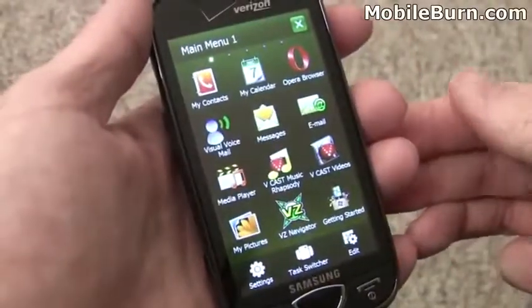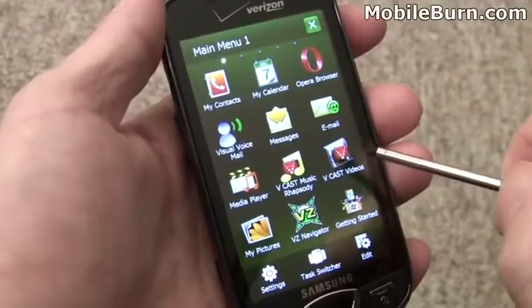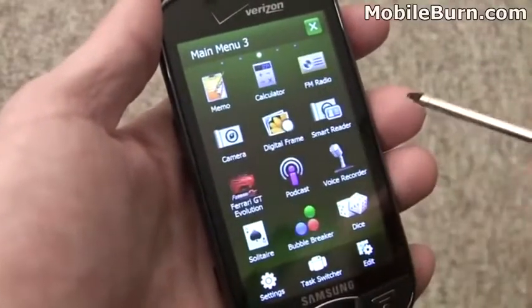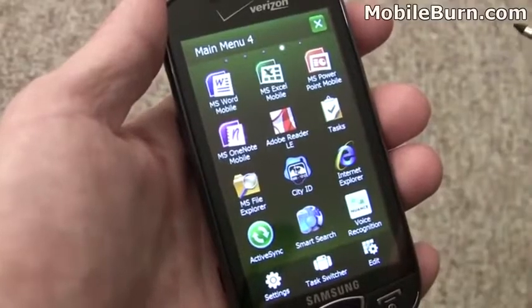So that's a brief unboxing and first look at the device. We'll come back with another part of this video and go over things like Opera Browser, how the calendar works, visual voicemail, and some other features like that. This is the Samsung SCH-I920, the Omnia II for Verizon Wireless, and once again I'm Michael Orle for MobileBurn.com.